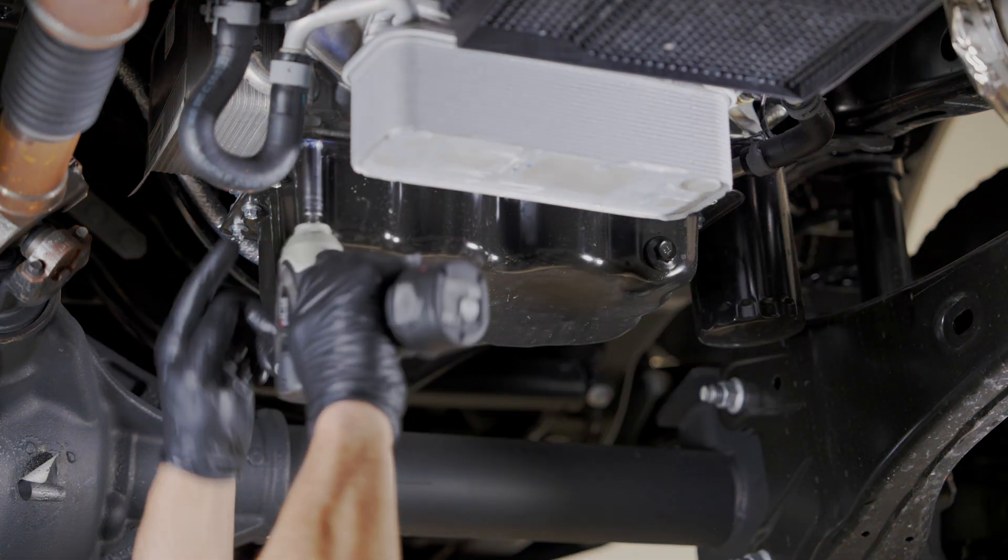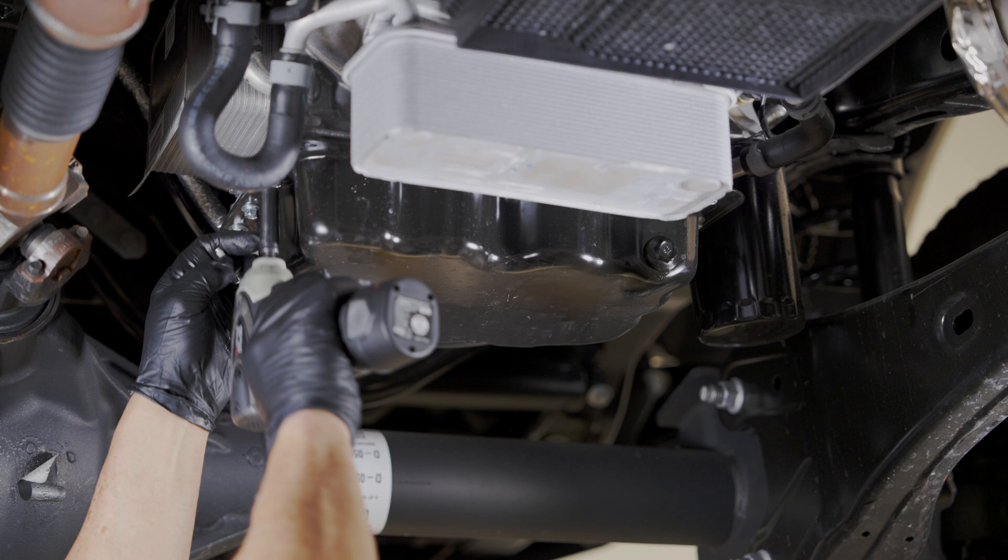Step 2. When draining is complete, reinstall the drain plug, then remove all factory oil pan bolts.